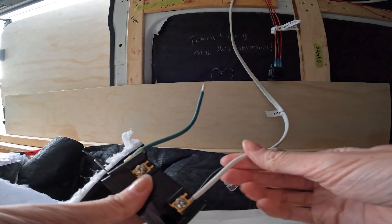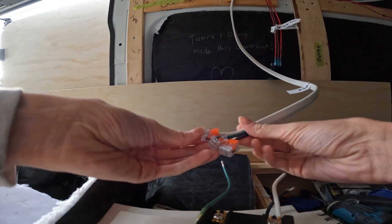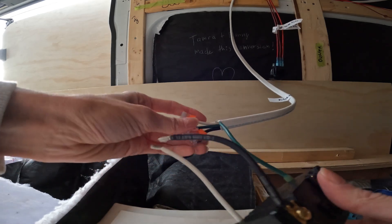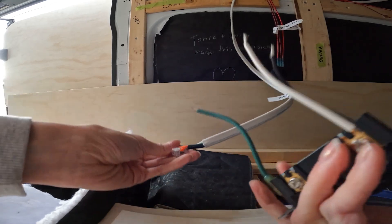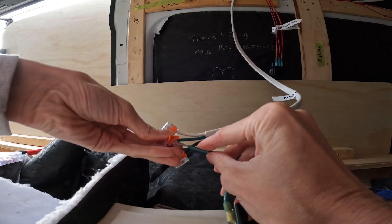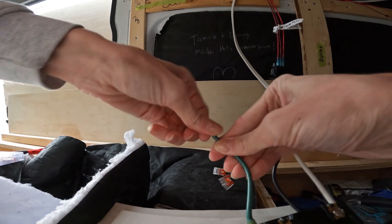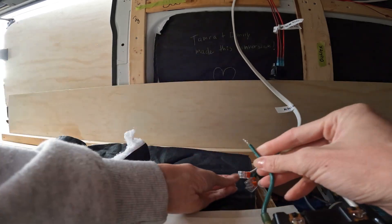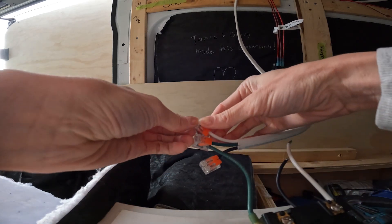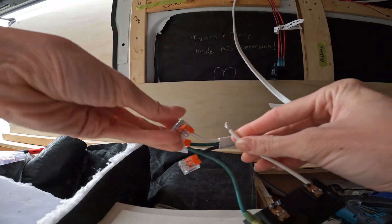We got our wires connected down to the wire outlet by the wire nuts — just connect all the colors together. Easy peasy.